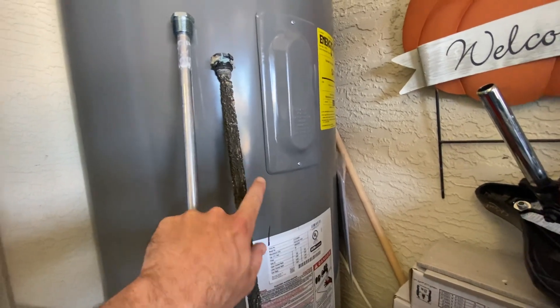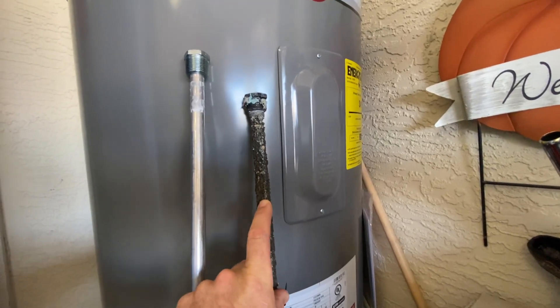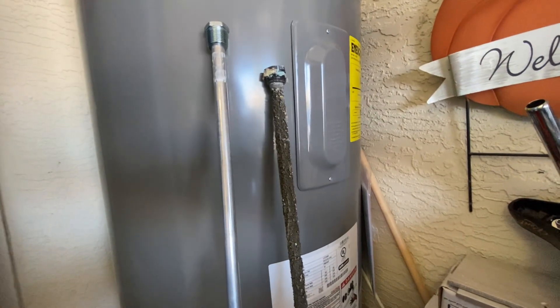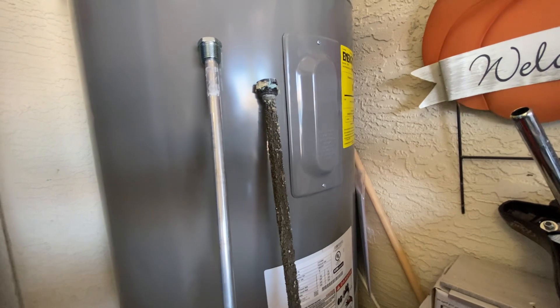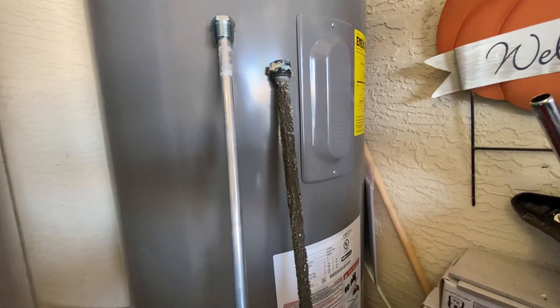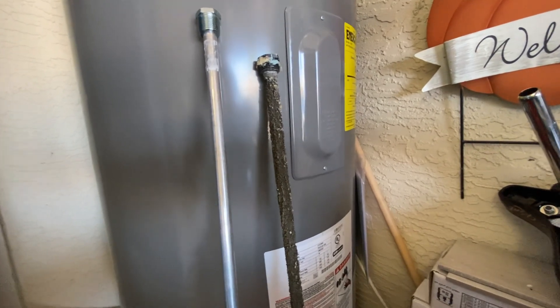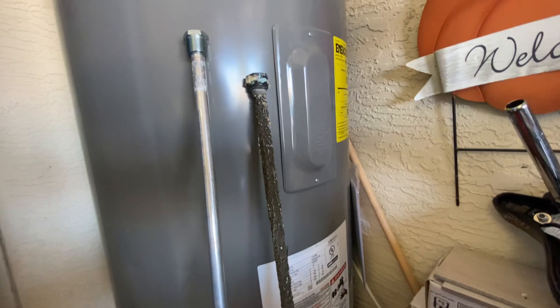If you have a water softener — this customer has a whole house water filter and a water softener — most water heaters, including this Rheem, come with a magnesium anode rod. What your water softener does is remove calcium and magnesium from the water. Water is always trying to maintain homeostasis and come back into balance, so when you remove the calcium and magnesium, as soon as the water comes back into contact with anything containing magnesium, it wants to get that magnesium back and balance itself out. So when the water comes in contact with this magnesium anode rod, it will strip it and break it down really quickly.